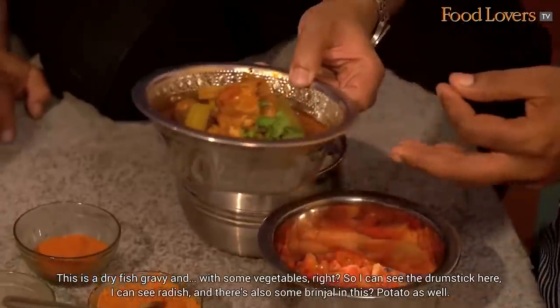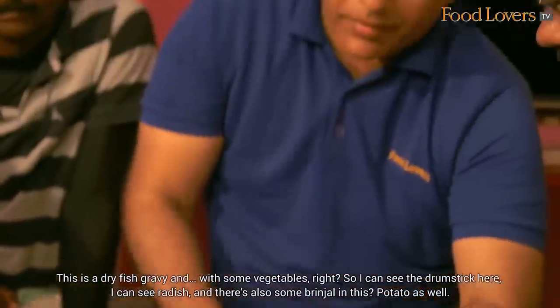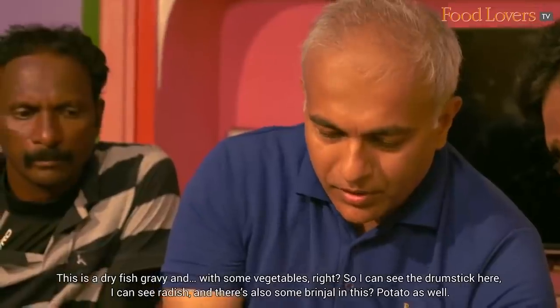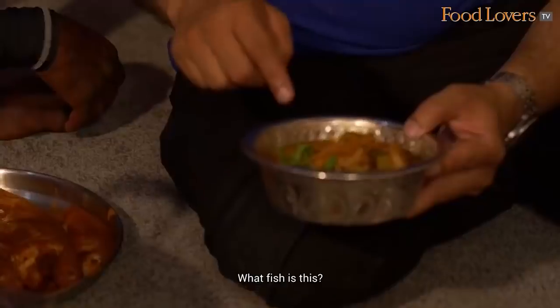This is a dry fish gravy with some vegetables. I can see the drumsticks here, I can see radish. There is also a brinjal in this, and potato. What fish is this? T-bass.